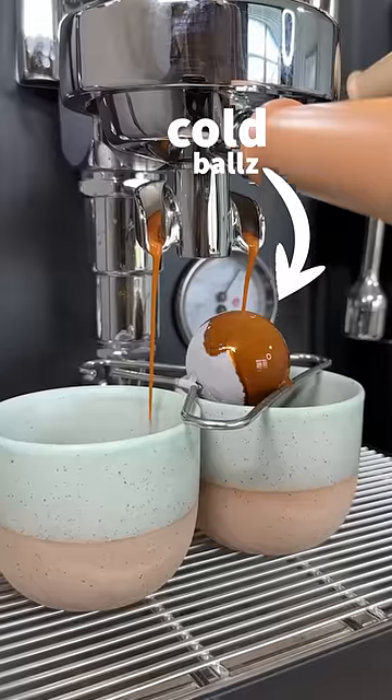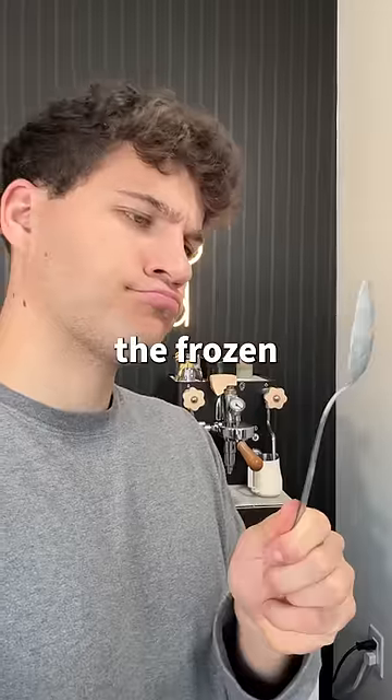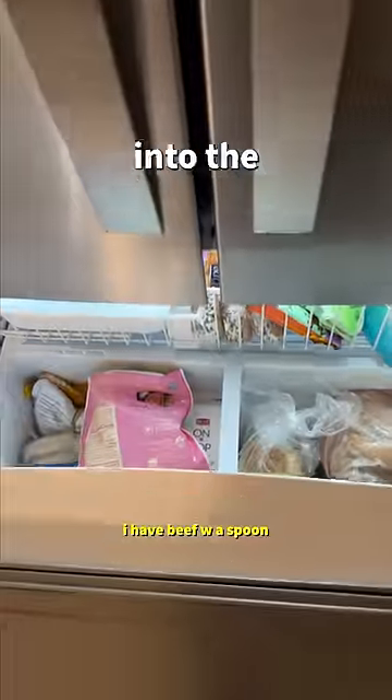Can this metal spoon make your coffee taste better? Apparently, if you make your coffee over a frozen metal ball, it's supposed to taste better. But does it work with a frozen spoon? I wanted to find out for myself, so I threw a spoon into the freezer.